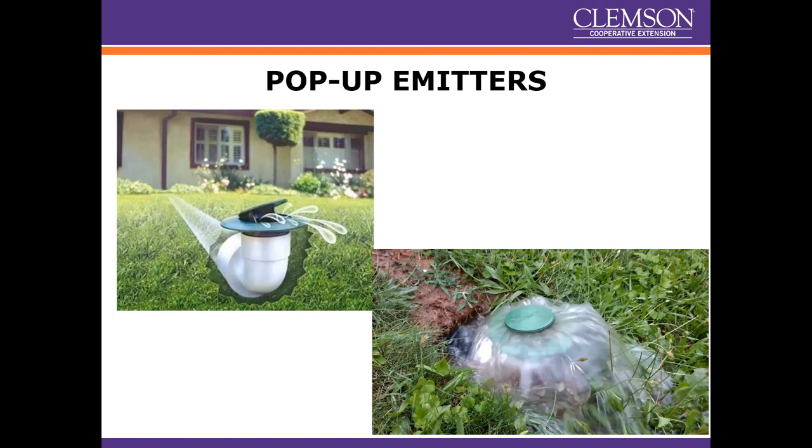Pop-up emitters solve a common problem at the discharge ends of pipes — when the pipe is open, critters can climb up through it. These pop-up emitters work on hydrostatic pressure: the volume of water pressure behind in the pipe pushes the emitter button up and the water flows out. When water pressure drops, it closes back up. This helps with mosquito prevention and keeps rodents and critters from climbing up through the pipe and living in it.